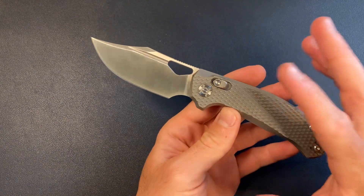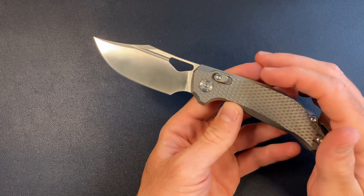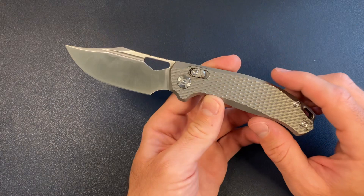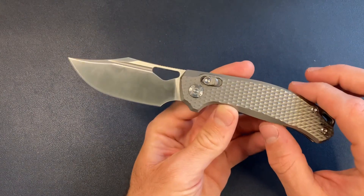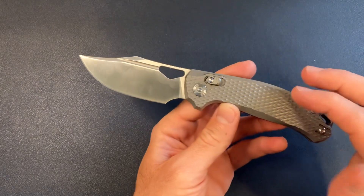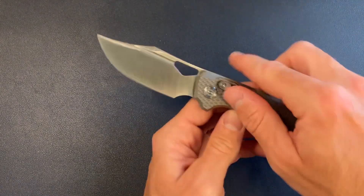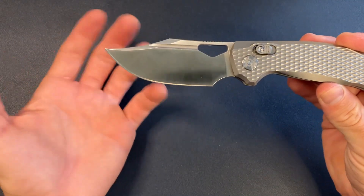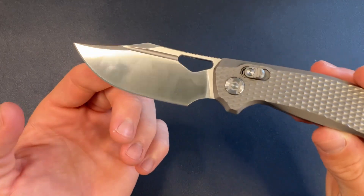I feel like the Axis Lock definitely works better on this style of knife — it fits this better. I don't think they needed it on the Chad. We have a pretty cool blade shape; I'd call this a clip point, full flat grind, machine satin.